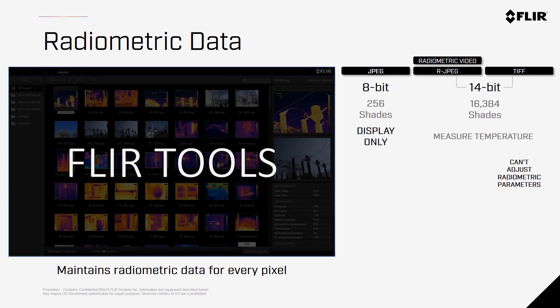When capturing imagery with your Zenmuse X-T2, you'll have three choices of file formats: JPEG, radiometric JPEG, and TIFF. The JPEG is an 8-bit image that gives you 256 different shades — these images are for display only, as they don't retain any radiometric data. For radiometric data, you'd want to use the 14-bit imagery that has over 16,000 shades representing a wide range of temperature variations. These will be used for post-processing with software like FLIR Tools, where you can change temperature or other radiometric variables like emissivity after the fact. With TIFF files, you cannot change those radiometric parameters after capture.